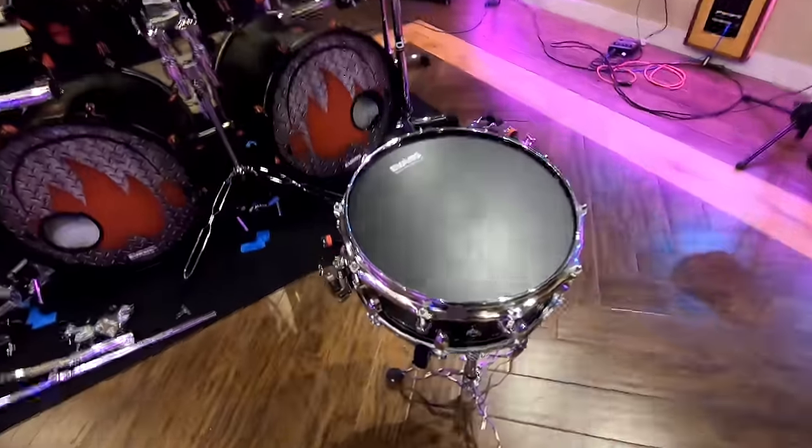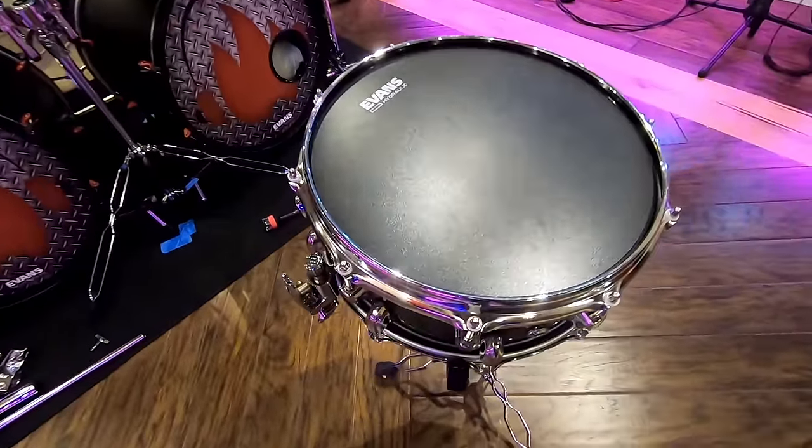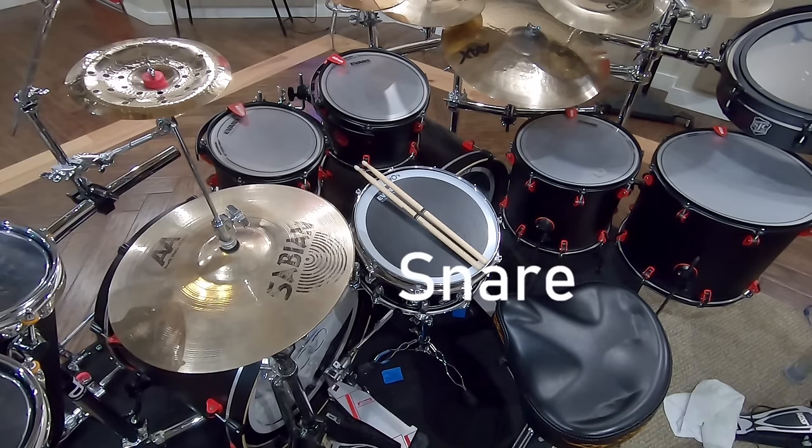The snare drum is the quintessential percussive instrument in modern music. It's what most people picture when they think of drums. It's what your left hand does when you're air drumming. And the most important part of a drum kit — it's the crack and the sizzle that really makes things rock. It's the star of the show, from a happy accident in the 80s which created the gated drum sound, also spawning lots more air drumming for decades to come.